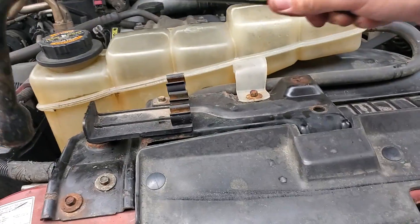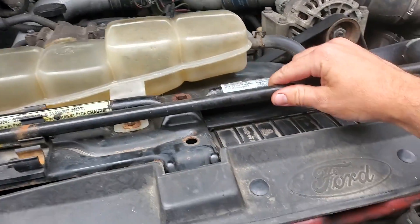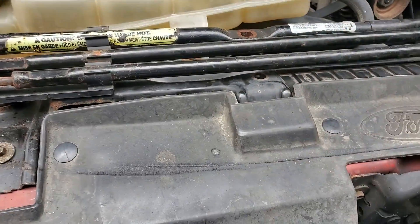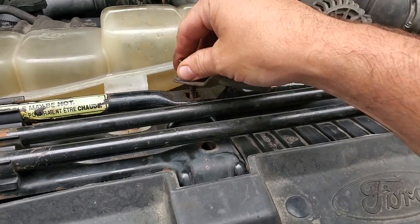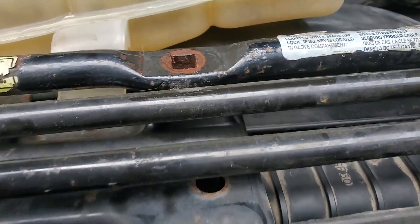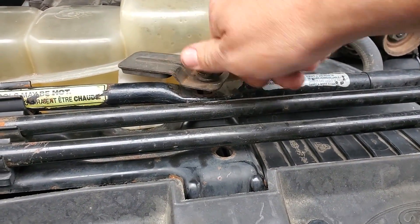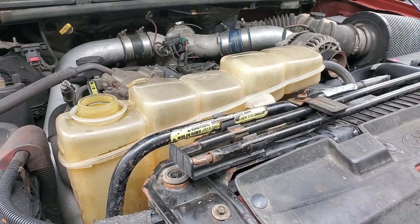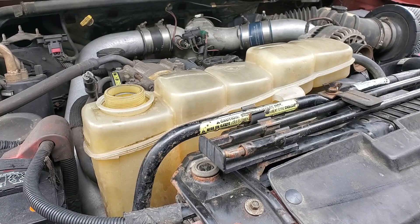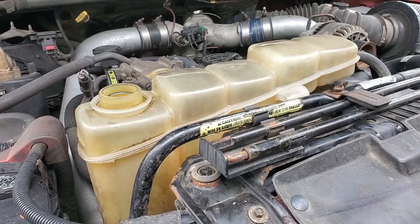Then we get this crap put back on, and then this guy here. Now is a great time to do a coolant flush if you've never done one before — one of these years I might make a video on that, but I've already done one on this truck so I'm not going to.